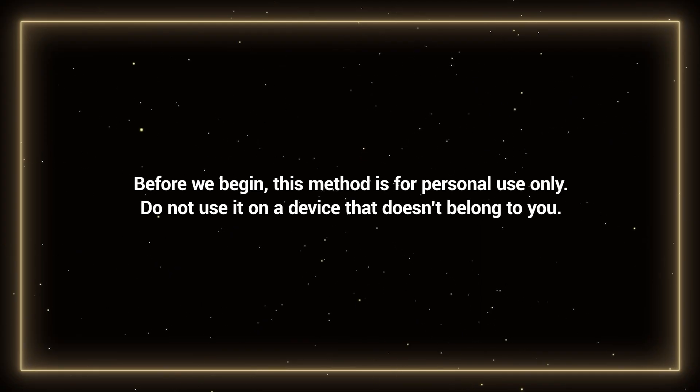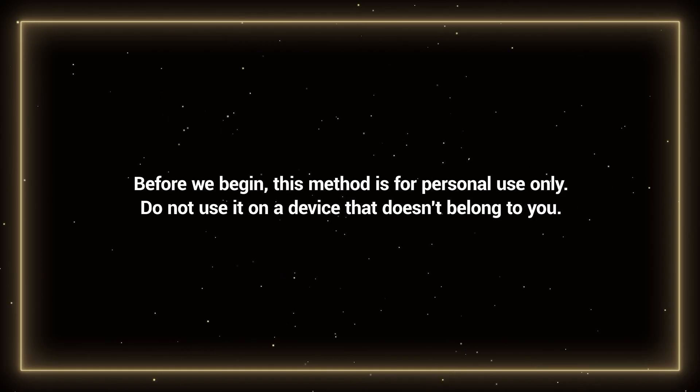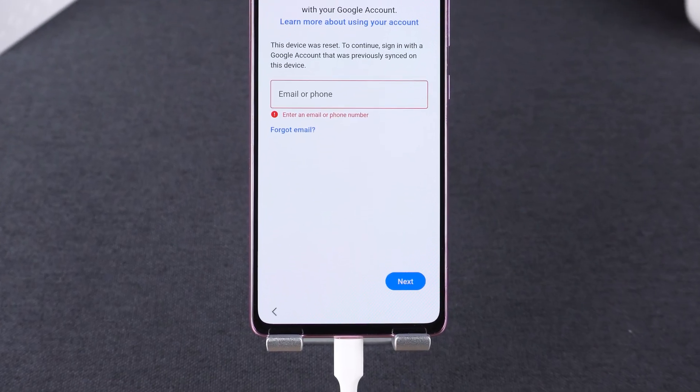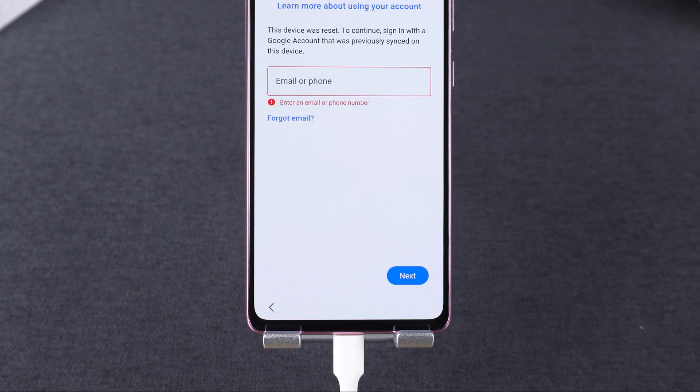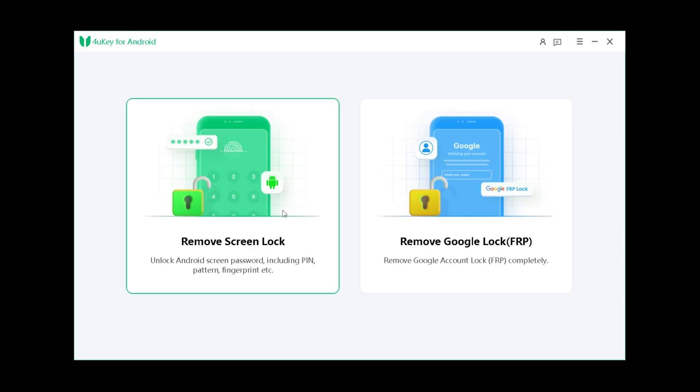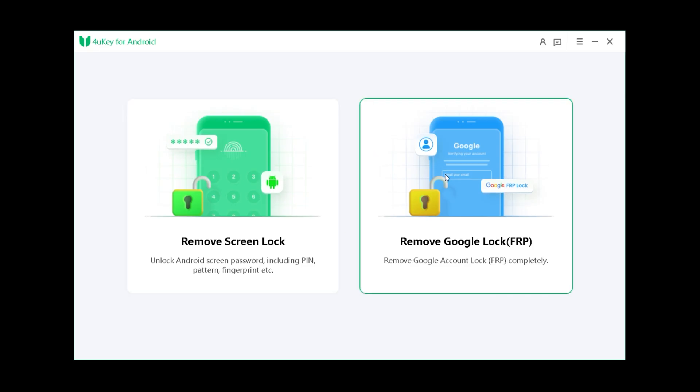Before we begin, this method is for personal use only. Do not use it on a device that doesn't belong to you. Now connect your Samsung phone to your computer. We'll be using 4UK for Android. Go ahead and launch the tool and choose remove Google lock FRP from the main interface.